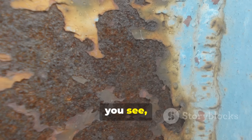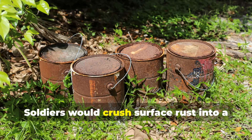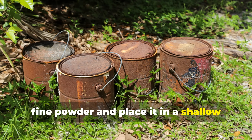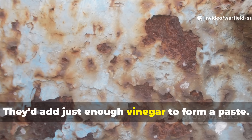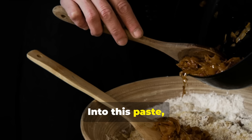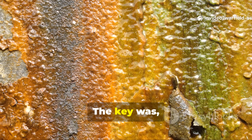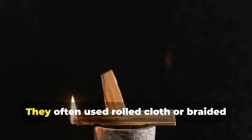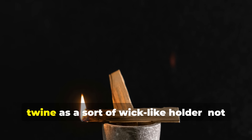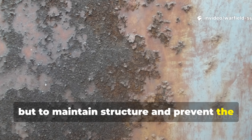A basic working unit starts with a rust source — often a steel can or sheet scraped clean from an abandoned site. Soldiers would crush surface rust into a fine powder and place it in a shallow container made from folded metal or sometimes thick leather. They'd add just enough vinegar to form a paste, then press a thin layer of mineral powder or charcoal into it. The key was keeping the paste moist enough to sustain the reaction without drowning it. They often used rolled cloth or braided twine as a wick-like holder — not to burn, but to maintain structure and prevent the glow surface from cracking.